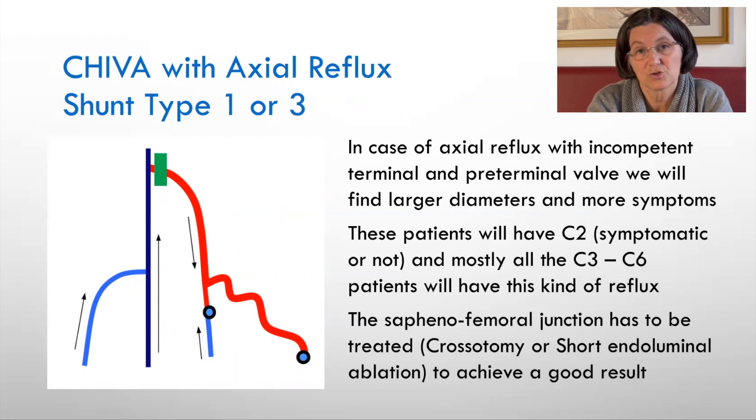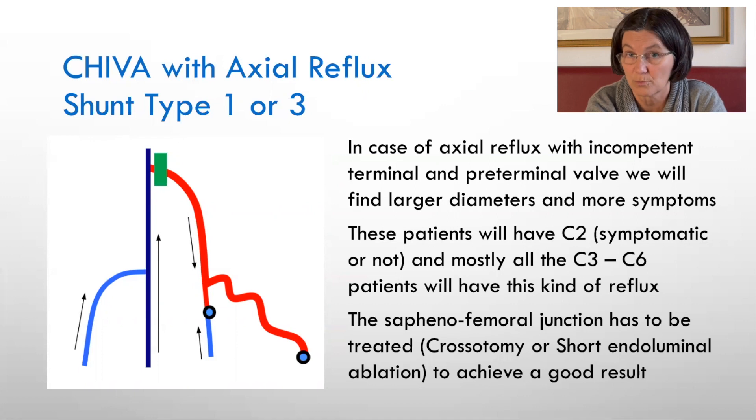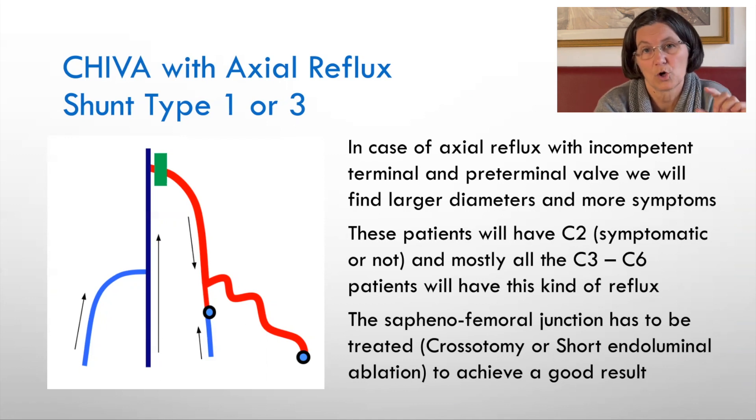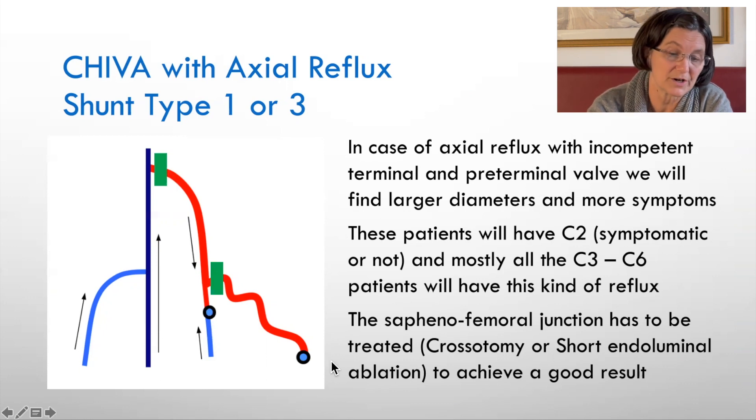When CHIVA was first published, only surgery was available, and Franceschi described the interruption of the crossectomy at the ostial level of the saphenofemoral junction between the tributaries and the deep vein, so that the tributaries would wash blood into the great saphenous vein and avoid thrombosis. More recently, you can perform a short laser or short endoluminal closure of the great saphenous vein distal to the preterminal valve, allowing drainage of the groin tributaries to the deep vein. If there is also a perforator and a secondary tributary, you should also interrupt the tributary at the level of the saphenous vein.